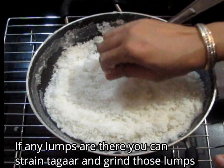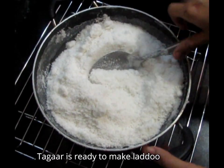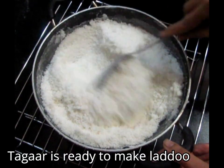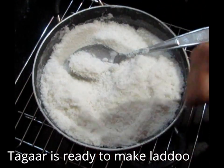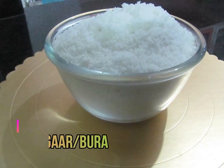That is the solution. So easily you can make Tagar at home. You can see that our Tagar is already ready and it has turned out very tasty. Do make it and share your experience. Thank you, and don't forget to subscribe to my channel. Bye!